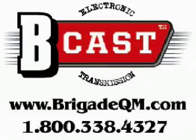Thank you very much. This is the X9i from Suunto. B-Cast is a Brigade Quartermaster's production. Find these products and many more at www.brigadeqm.com.